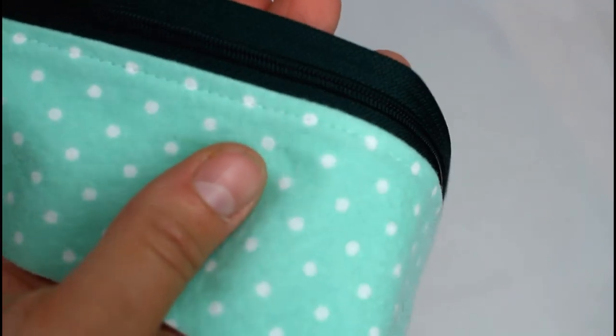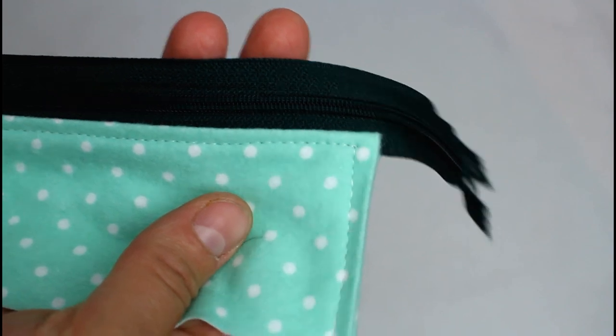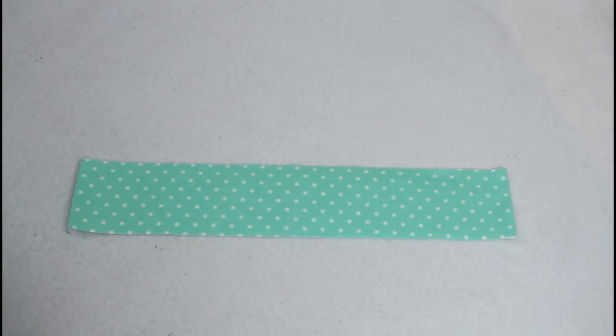Here's how it should look. The only unfinished part is the longest edge farthest from the zipper. Repeat with the other two zipper sides.